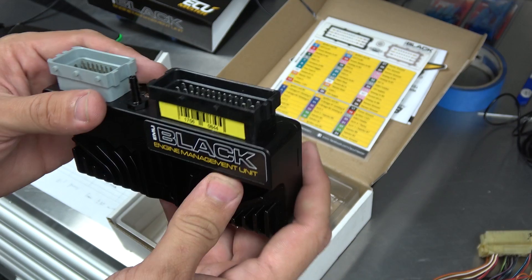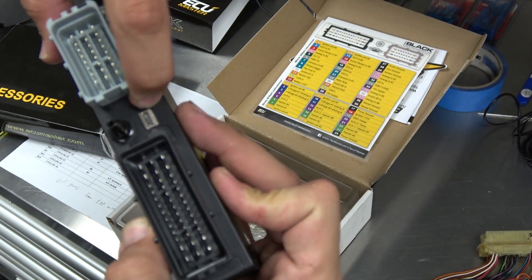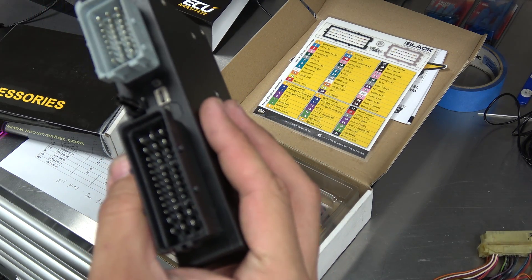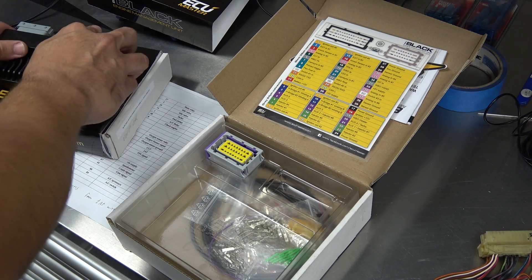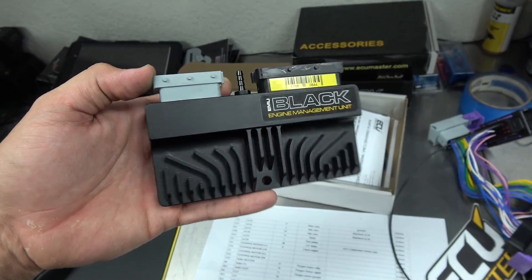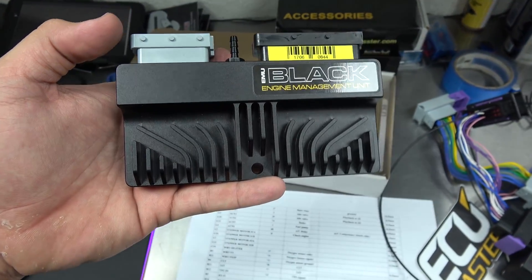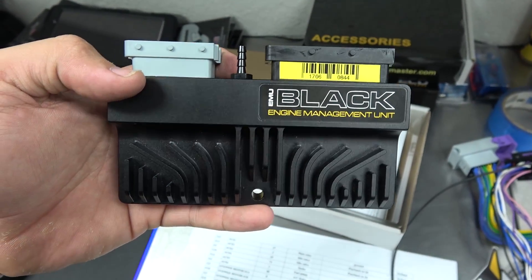Preferably mount it away from heat sources and any place that will get damaged. You don't want to kick it around or anything. That's a built-in map sensor. This will be the plug for the computer so you can connect your laptop and program the computer this way. With all of the features available from this computer, I can run any configuration that I want on my car. This is a super powerful yet tiny computer that can do everything the leading standalone computers can do nowadays, and more.